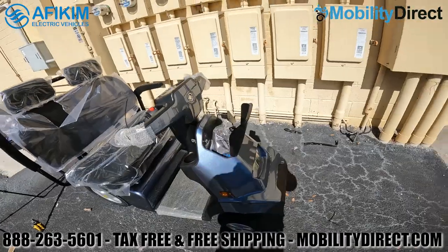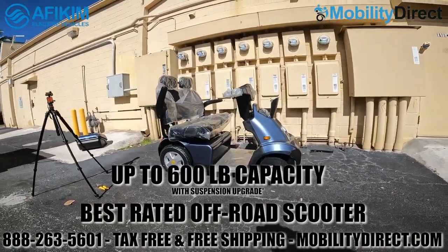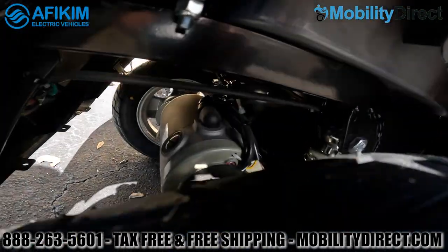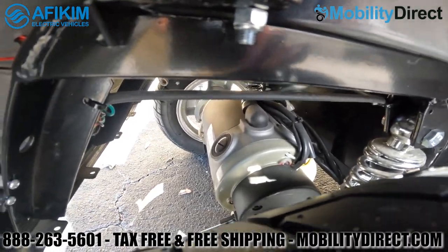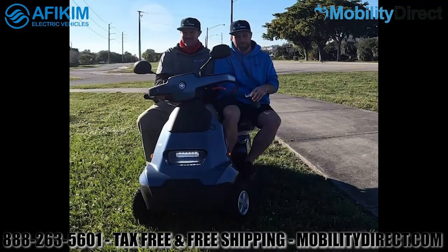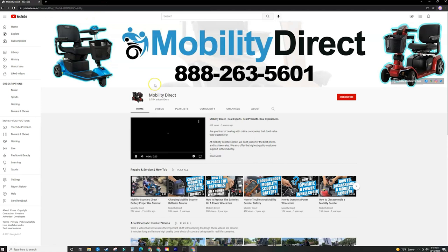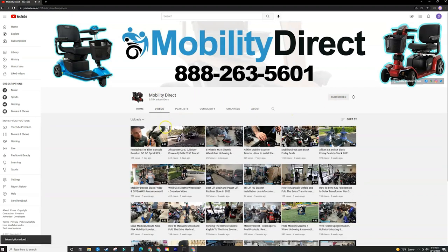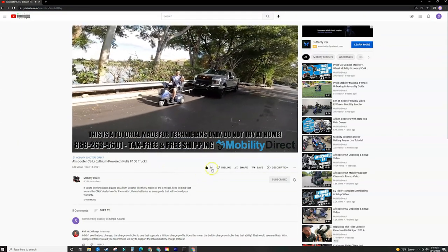Overall, this scooter is one of our favorite off-road mobility scooters — super powerful with one of the most powerful motors we offer. You can get it with many upgrades; check out mobilitydirect.com to learn more. If you like this video, please give it a like, share it, and leave any questions in the comments below. Subscribe and hit the bell icon to get notified when new videos come out.